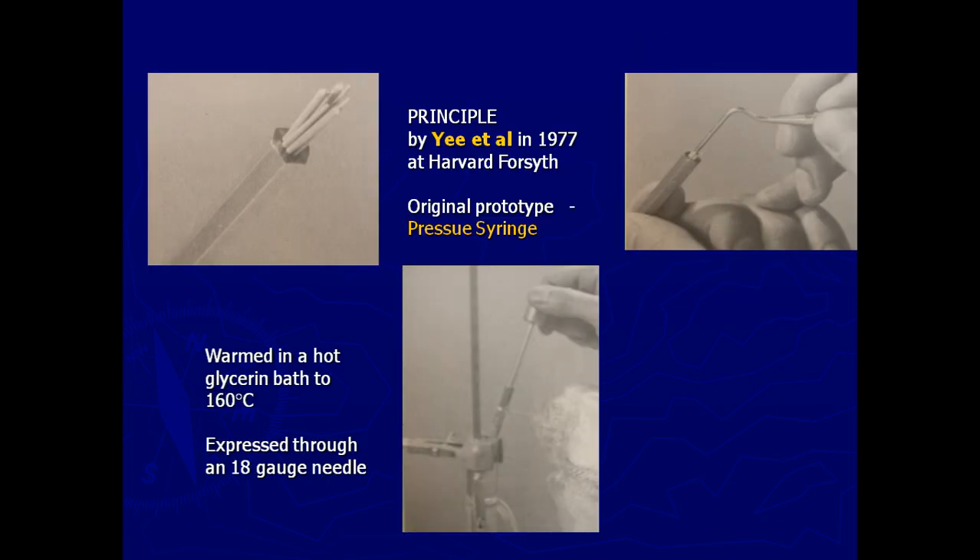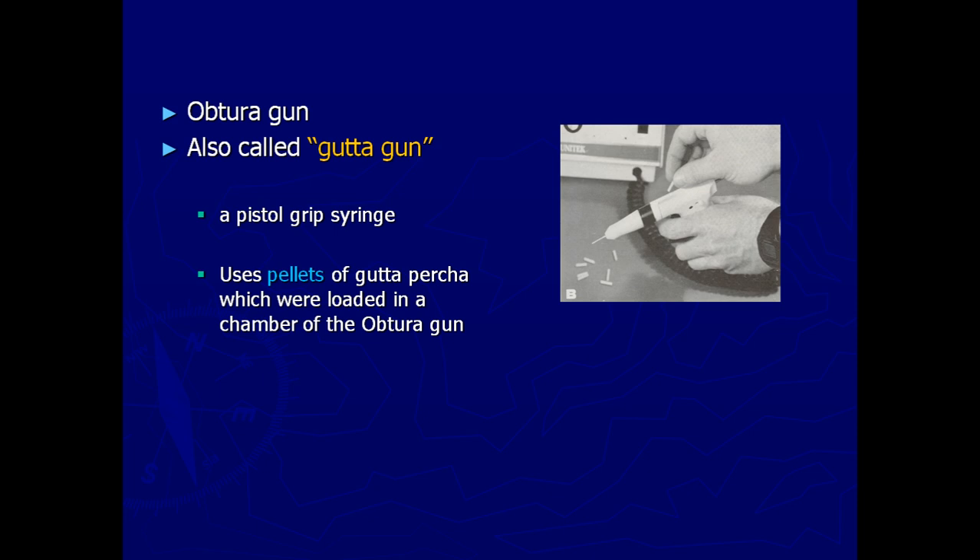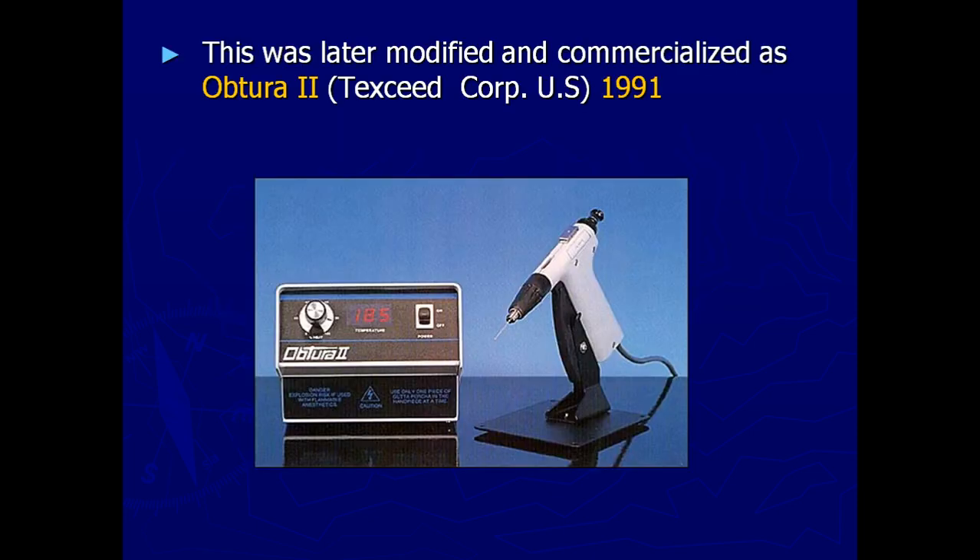The first principle was introduced by Yee et al., where he tried to soften the gutta-percha outside the canal and then reintroduce it into the root canal. It was a very prototype approach. Later many developments happened and it was patented and marketed as Obtura, which also underwent many changes and later came to be known as Obtura 2.